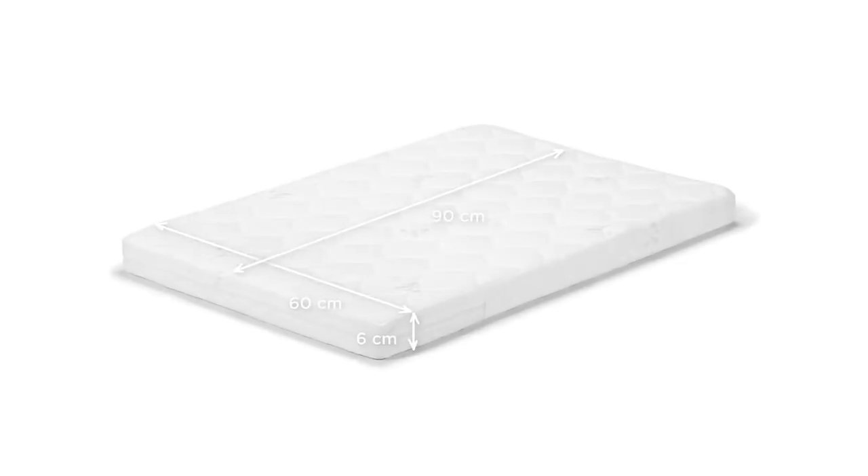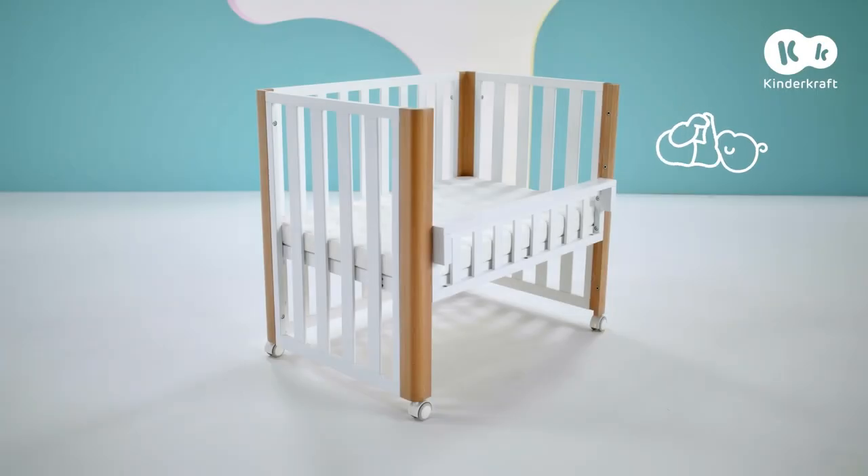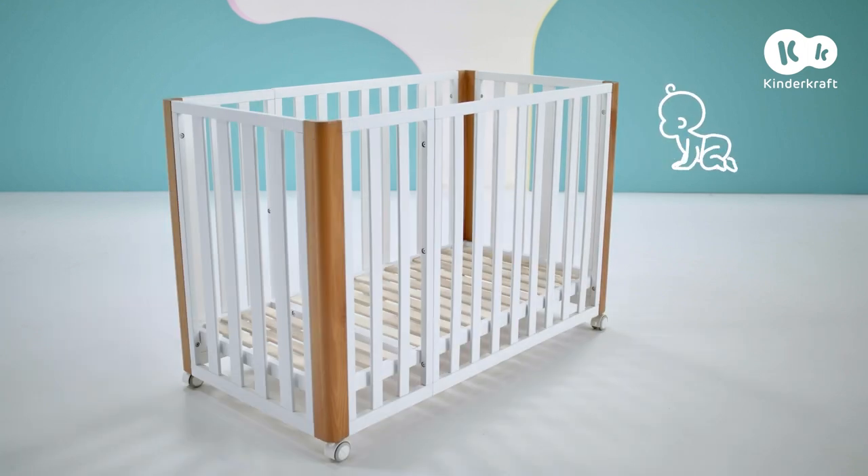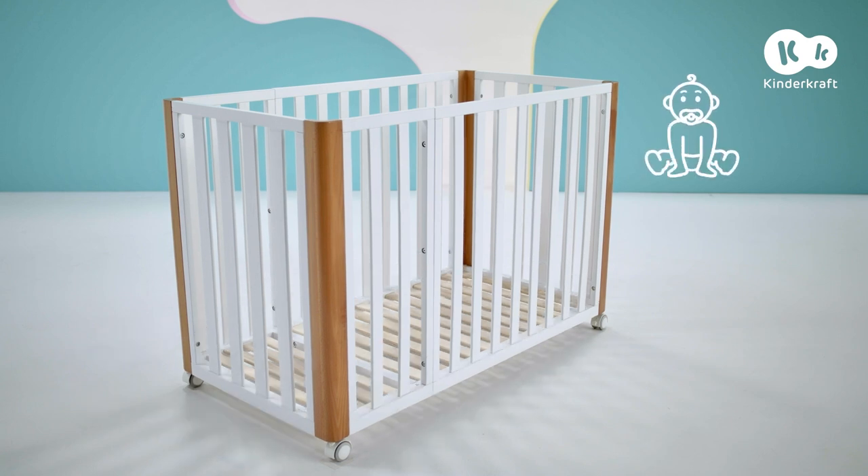The set comes with a 90x60cm mattress. Koya can serve as a co-sleeper cot, 90x60cm independent cot, 120x60cm cot, and playpen for older children.